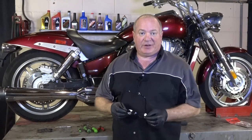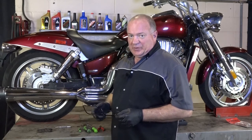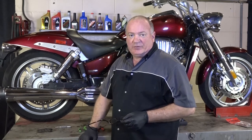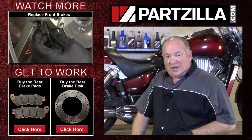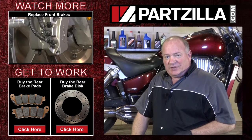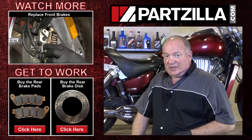Alright guys, so that pretty much wraps it up. If I were you, I'd go ahead and bleed off some of the brake fluid because I'm betting whatever you have in there is pretty old. So reference that video and I'll show you how to get that done. If you need any of the parts that we use, come see us at partzilla.com and we can get you taken care of. If you have any questions or comments, just leave them in the section below and I'll do my best to answer them. Until next time, thanks for watching.